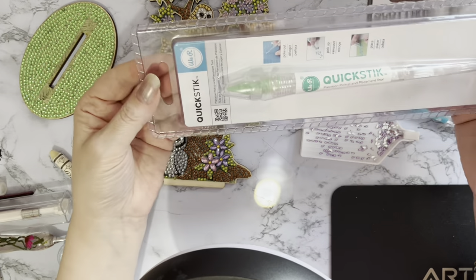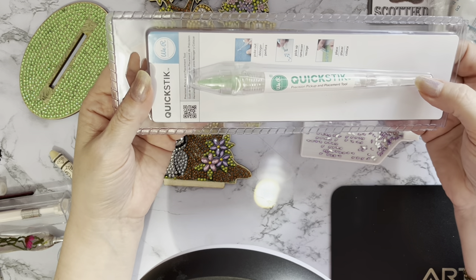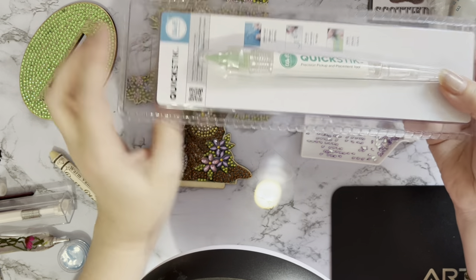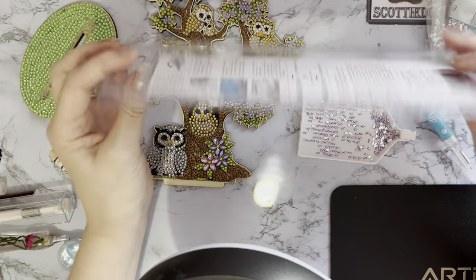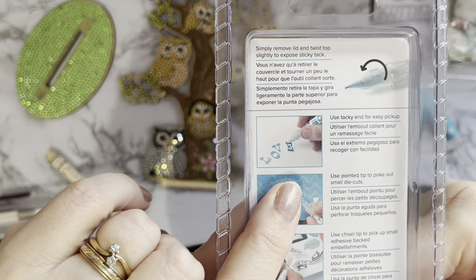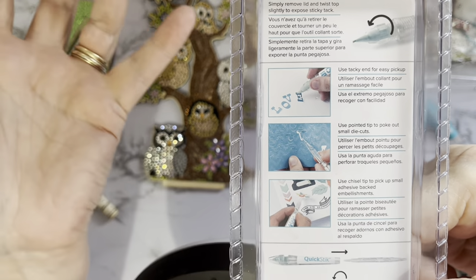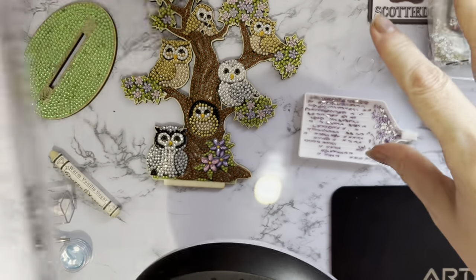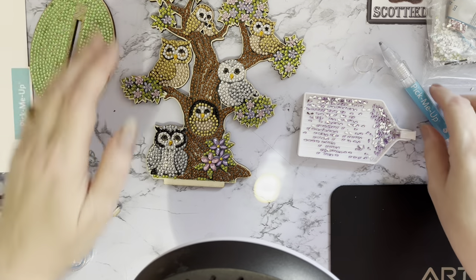I've also noticed that We R Memory Keepers - a big American company - has brought out a Quick Stick which looks exactly the same design, just with a slightly different colored green tackle wax. If I see them on special offer I just tend to pick them up. It's got a little grip for picking up small gems to put on cards, or for getting out landlocked pieces - so you're not having to use your fingers or tweezers. That's what I mainly use.